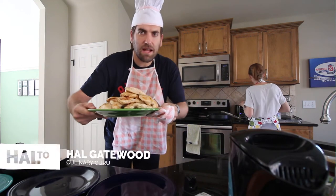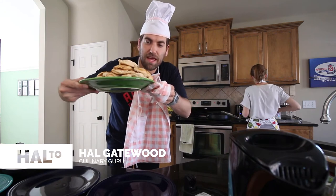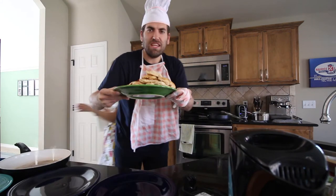Welcome back to Hal 2. I am the culinary guru Hal Gawo. I'm going to show you how to make chicken. What is this stuff called? Chicken and mushrooms. Chicken and mushroom.